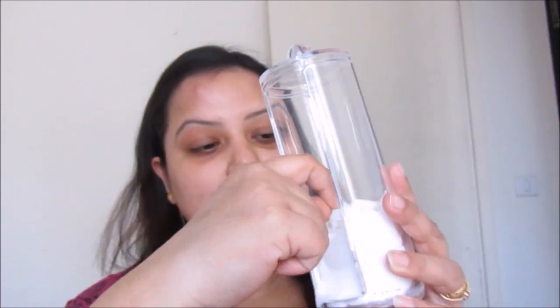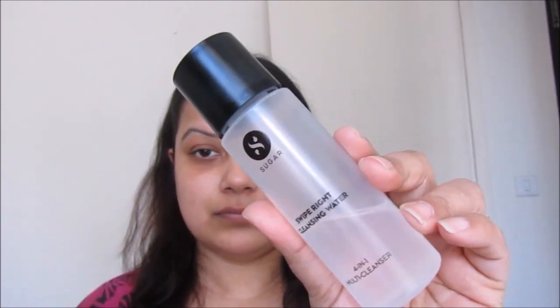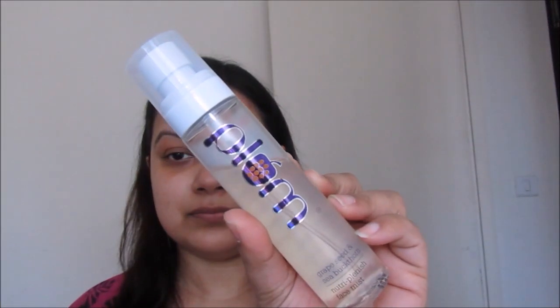First, I'm taking one cotton pad and then I'm taking Sugar Cosmetics Wipe Right Cleansing Water, and I'm pouring a little bit of this cleansing water on my cotton pad. Then I'm going to apply this cleansing water all over my face just to clear up all the dirt and oil if there is any on my skin. This is a must-have process, as we always need to clear the surface of our face before we start makeup.